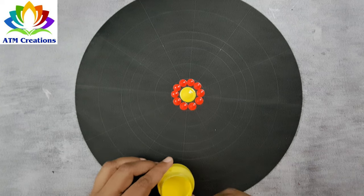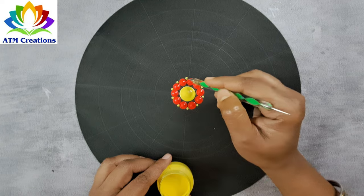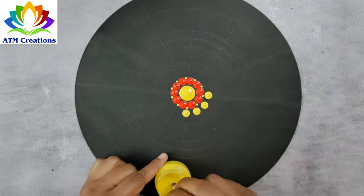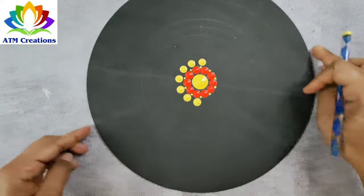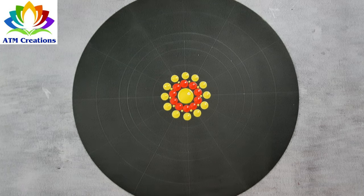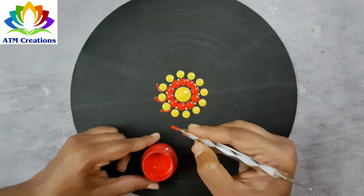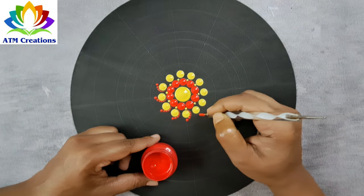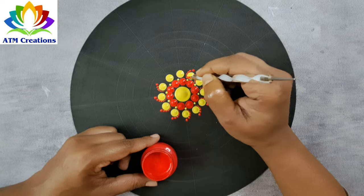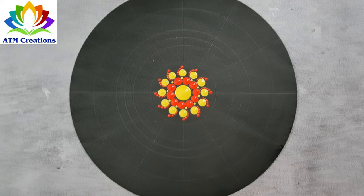I'll keep tiny dots in yellow now. I'll keep some yellow dots now. I'll walk the dots in red now. I'll walk the dots again in red.